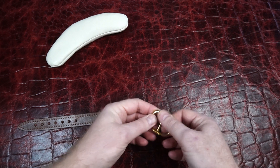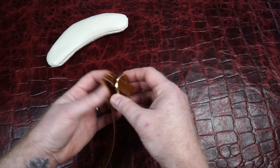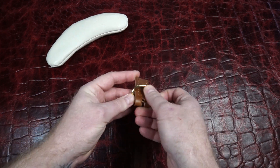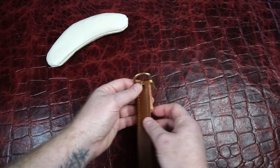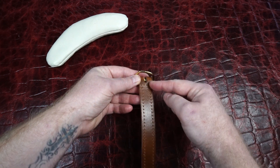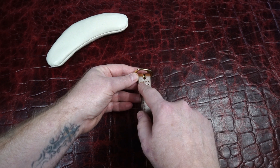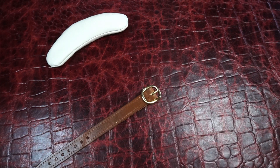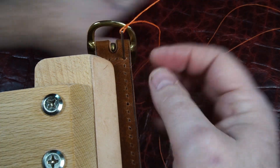I'll always set my buckle down and make sure I have it the correct way before I start putting it on — and give it another check even. What I'll do is start on this corner, just work my way all the way around, and then once I get to that corner again, I'll backstitch all the way to the other side. I'll just put a couple needles through there so it's all lined up before I put it in the clamp.